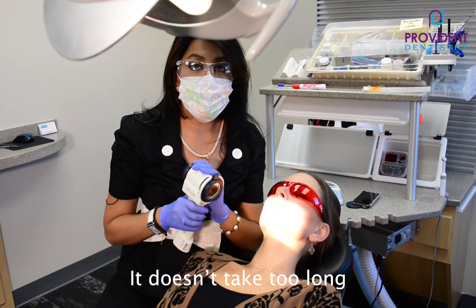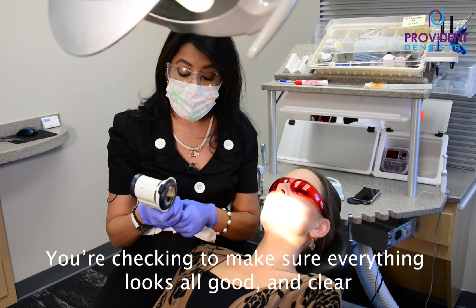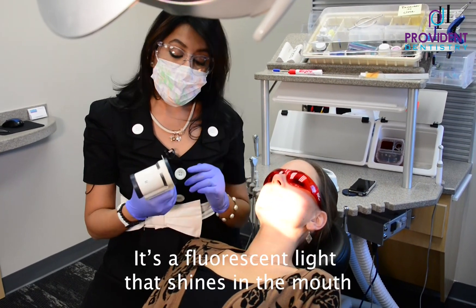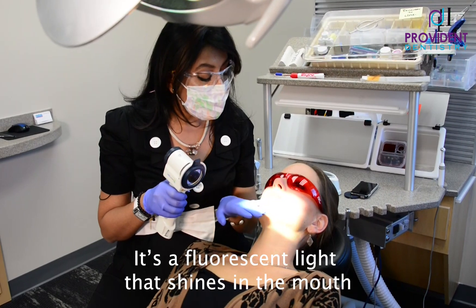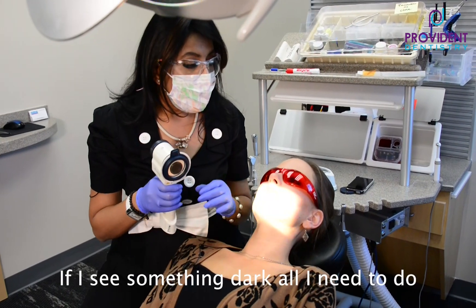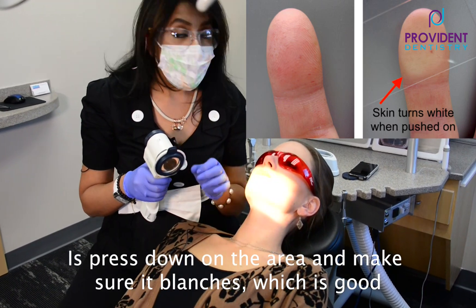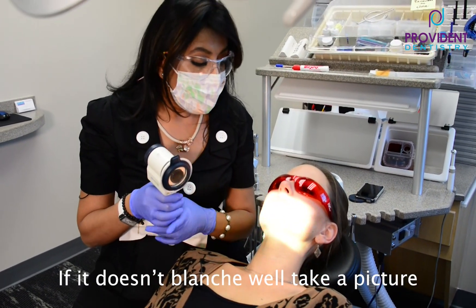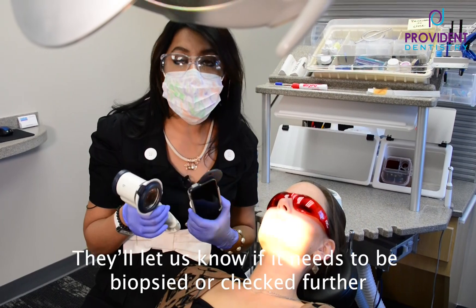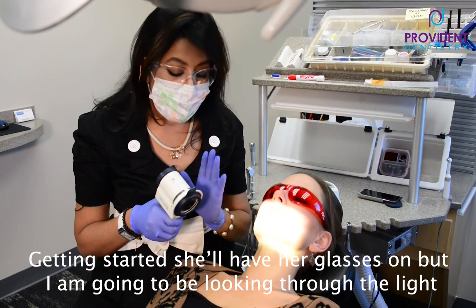Now we're going to start with the Velscope. It doesn't take too long. It is $10 a year, which is worth every penny because you're checking everything and making sure everything looks good and clear. It's a fluorescent light that shines in the mouth — it penetrates through the tissues and can show us any abnormalities. If I see something dark, I press the area to make sure that it blanches. Blanching is good news. If it doesn't blanch, we take a picture and send it to an oral surgeon, who lets us know whether it needs to be biopsied or checked further.